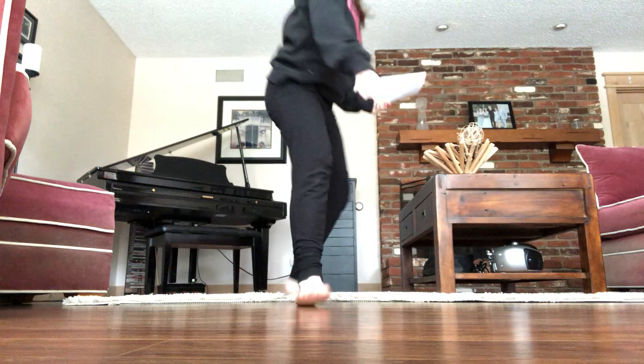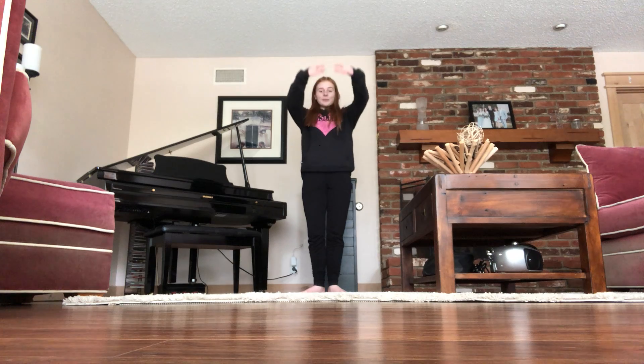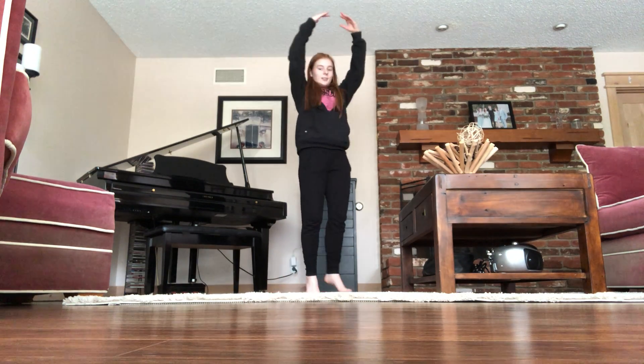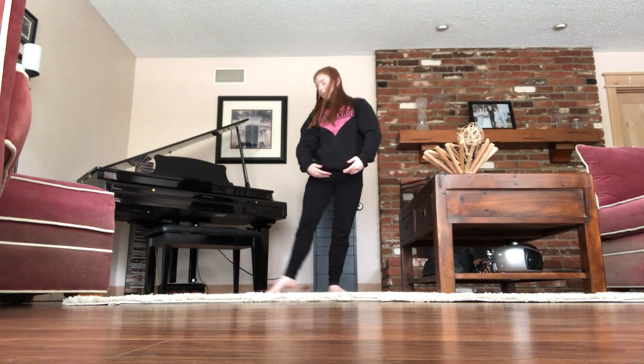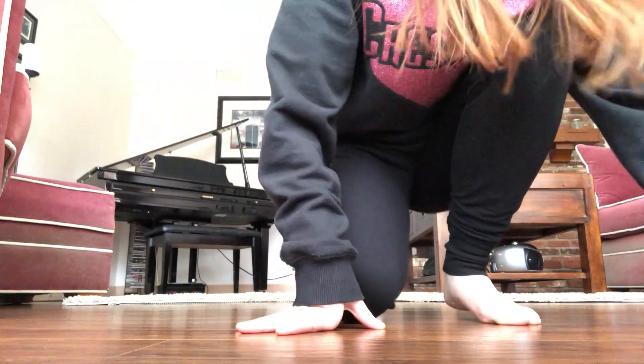All right, here we go, from the beginning. [Music: 'Look at this stuff, isn't it neat? Wouldn't you think my collection's complete? Wouldn't you think I'm a girl, a girl who has everything? Look at this throne, treasures untold, how many wonders can one cavern hold? Looking around — first, second, first — she's got everything. I've got gadgets and gizmos aplenty.'] Alrighty, last time.